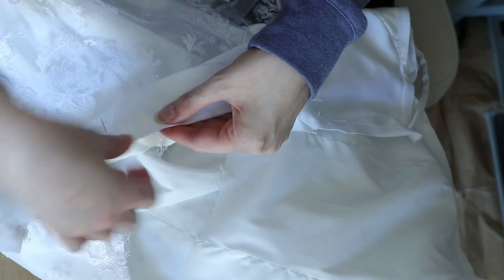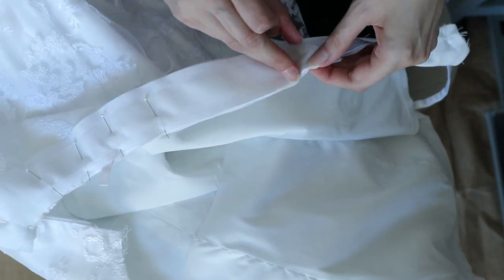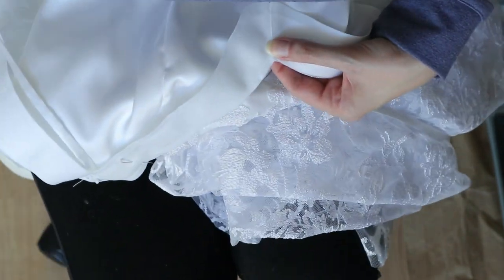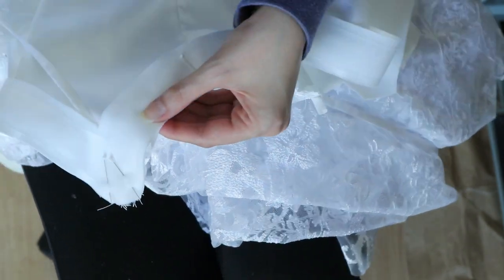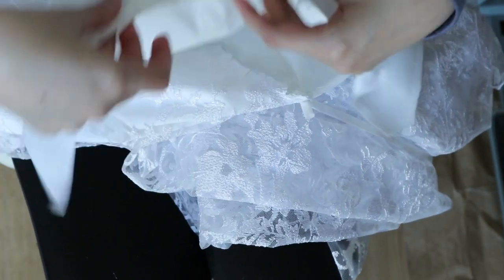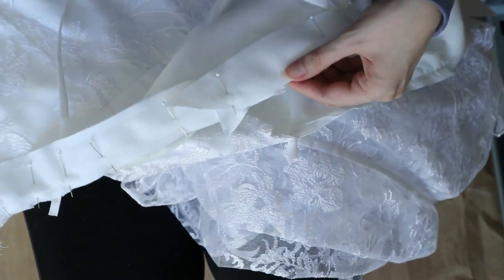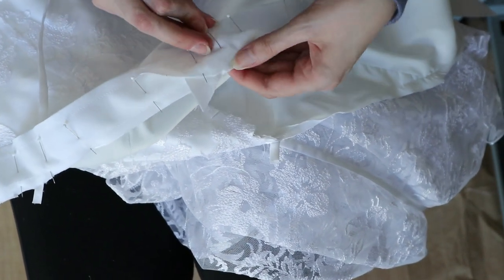I'm starting with the back piece, giving it a nice pin attachment where it finishes right. The front piece is going to overlap the back piece a little bit, and judging by how much it overlaps, that's where I'm going to hand-turn it under and secure it by hand, because the curve and the angle are quite awkward. I figured it was easier to judge the overlap and do a nice hand finish rather than machine attach it.